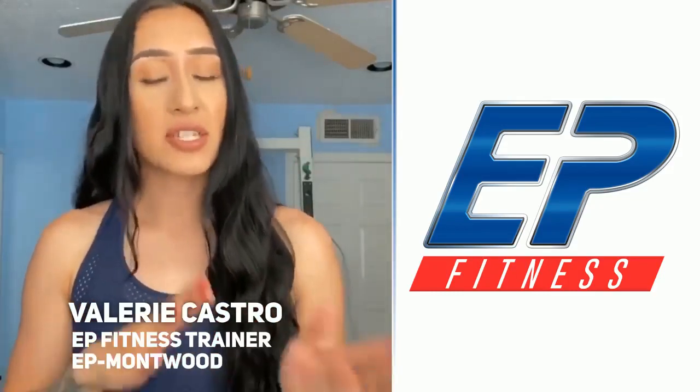After each set, please make sure you rest for 15 seconds and let's get this workout going.